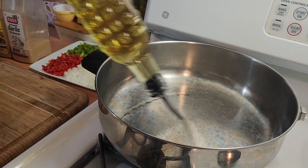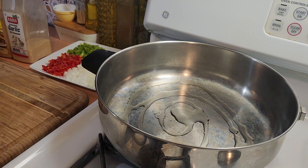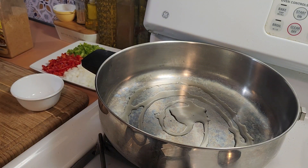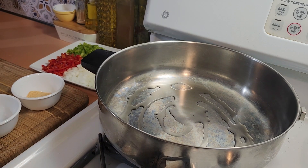The first thing you want to do is add about a tablespoon of olive oil to your pan and let that get nice and hot. In the meantime, I'm going to measure out the two teaspoons of garlic powder and one tablespoon of taco seasoning.